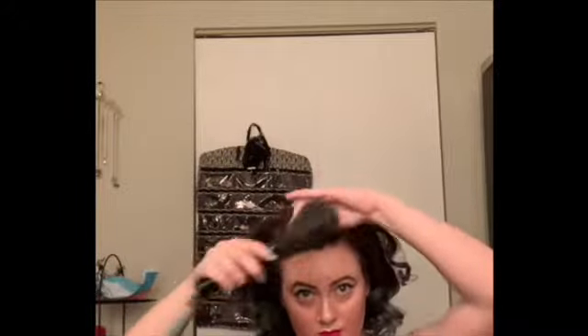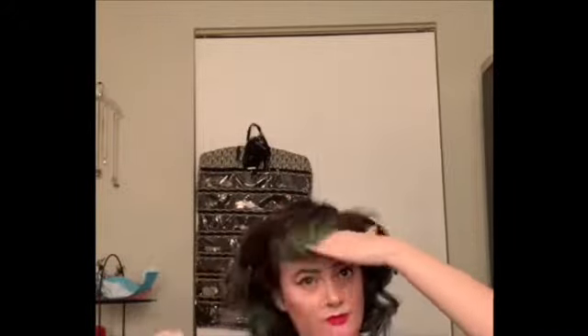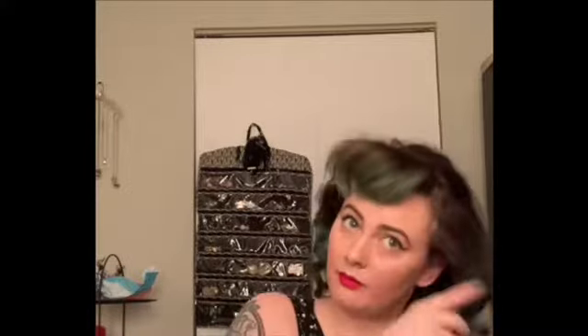Once everything is teased and as big as I like it, I go through with a smoothing brush and smooth that top layer so you don't see any of that tease, then mold the hairstyle and get it as bouncy and voluminous as you want.